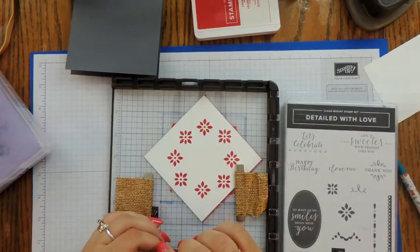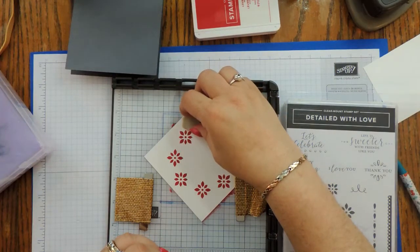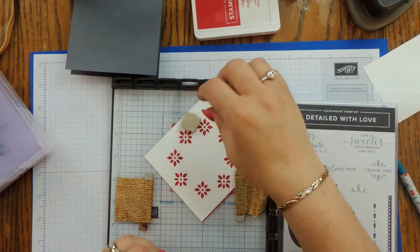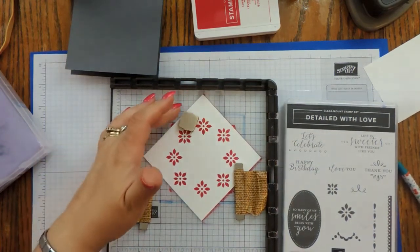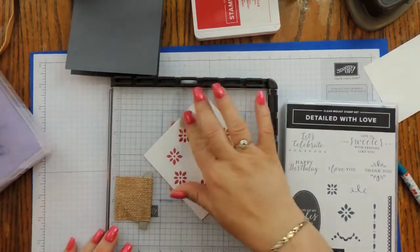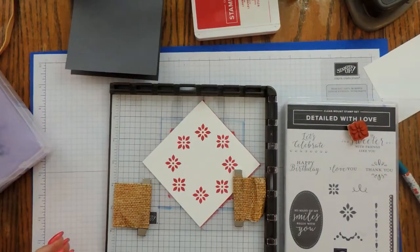Now I'm going to leave my paper right where it is, bring in the next stamp, bring it out here, and pick it up right there.